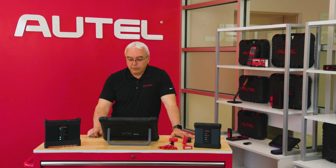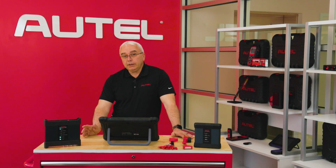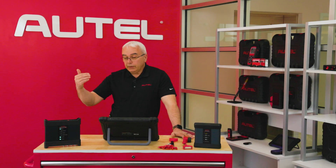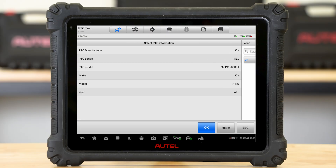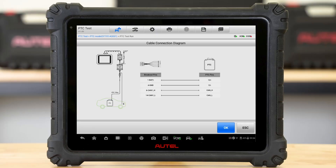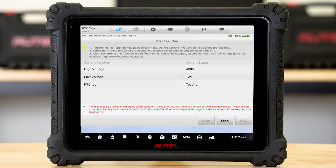The final test in our high-voltage component tests is called the PTC test. Positive temperature coefficient is what that stands for, and on EV and plug-in hybrid-related vehicles, this is a special ceramic component that heats up the coolant so we can either heat up the battery or heat up the passenger compartment. We need to be able to test this component. I'm going to select the manufacturer, and I have our two popular scenarios: the in-vehicle test and the out-of-vehicle test. I will simply follow the directions on the screen for whichever scenario best suits my testing needs, pull up the cable connection diagram, connect the cables, and establish communication with the vehicle.